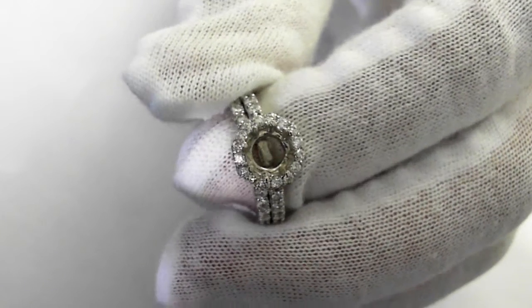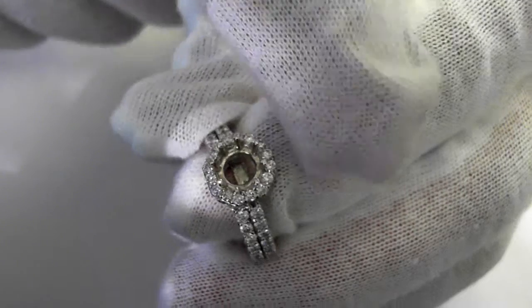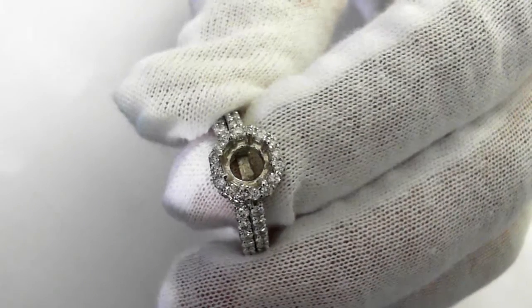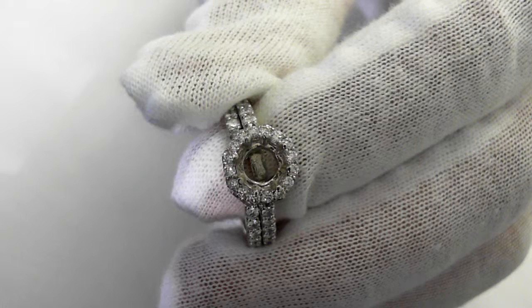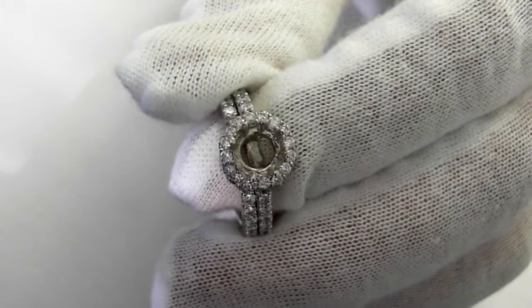It is size six and a half, eight millimeters across, 6.5 grams. We can size it up or down two sizes. Retail replacement is $2,200 to $3,000. First quality.